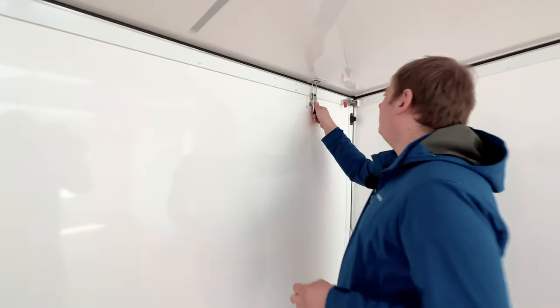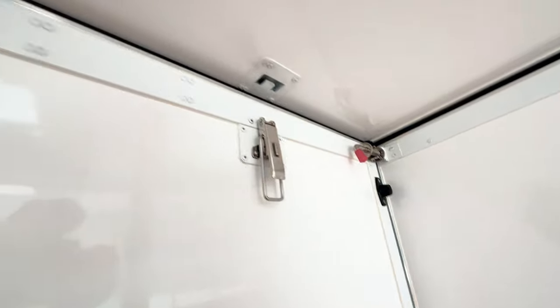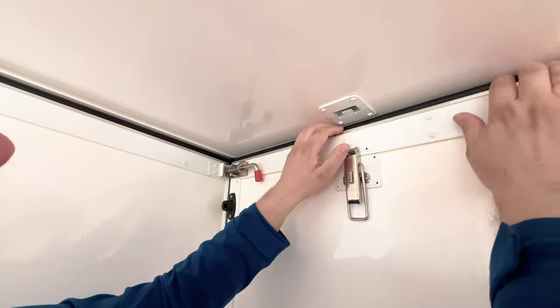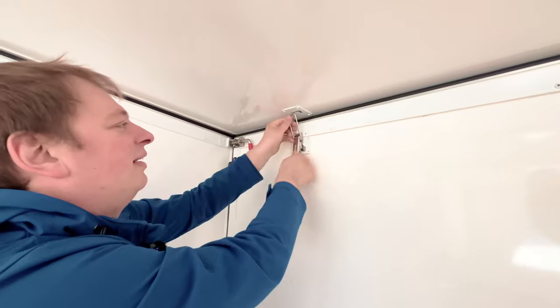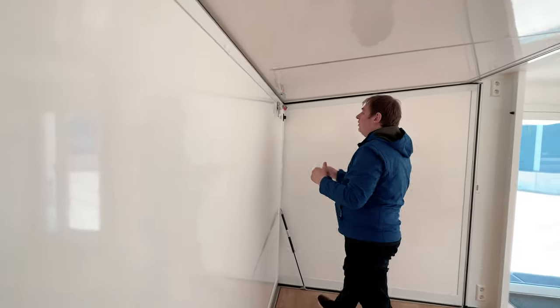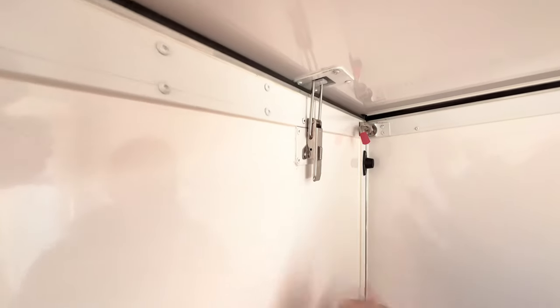Those latches — I'll just open these so you can see — they compress this gasket, giving you a really airtight shelter that is quite energy efficient to heat and cool. That's also why you need a separate ventilation system, because the airtight seal otherwise wouldn't allow enough air to vent.